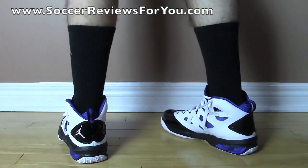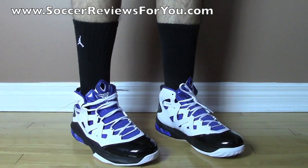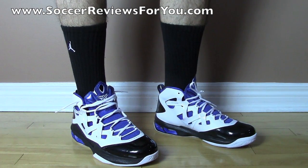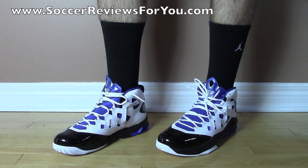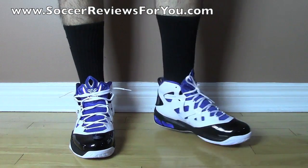As far as wearing these with shorts goes, I think they look really, really good. Obviously they are a pair of basketball shoes so they are made to be worn with shorts. There are lots of colorways out already, so it's just a matter of picking the pair that you like to wear with shorts. That's pretty much it as far as what they look like with shorts, and I'll move on to what they look like with pants next.